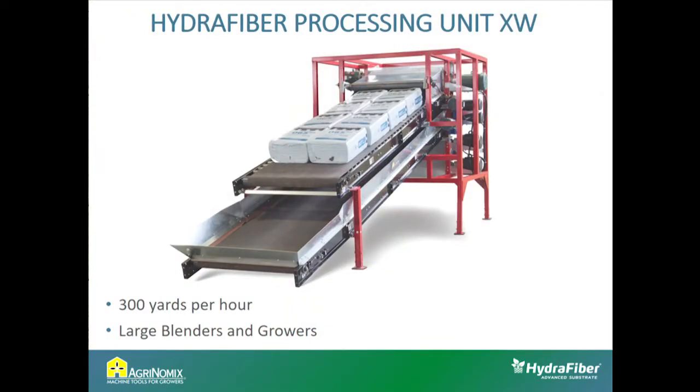Moving on to the larger machine — we have an extra-wide unit for blenders or growers that utilize a lot of substrate. It outputs 300 yards per hour of total mix, with up to 150 yards per hour being straight hydrofiber. The upgrades on this machine are more industrial, designed to run 20 to 24 hours a day. We've done away with belts and pulleys — everything is direct drive motors, so you don't have to worry about pulley issues.